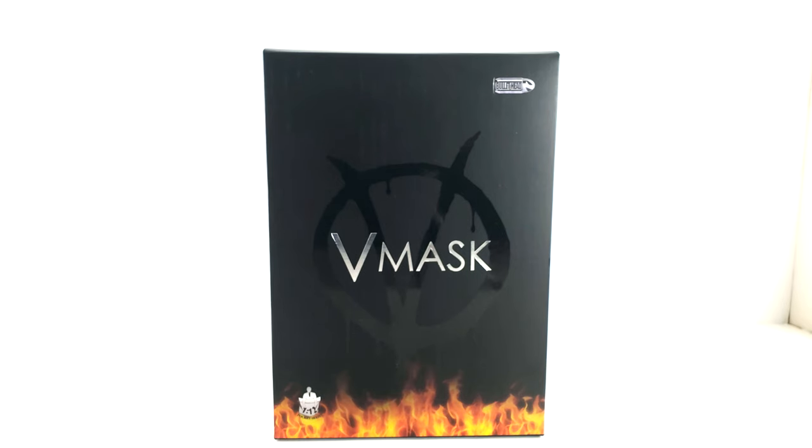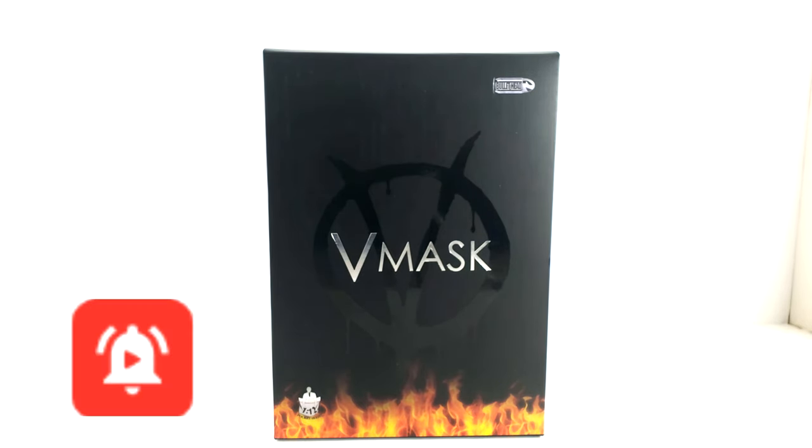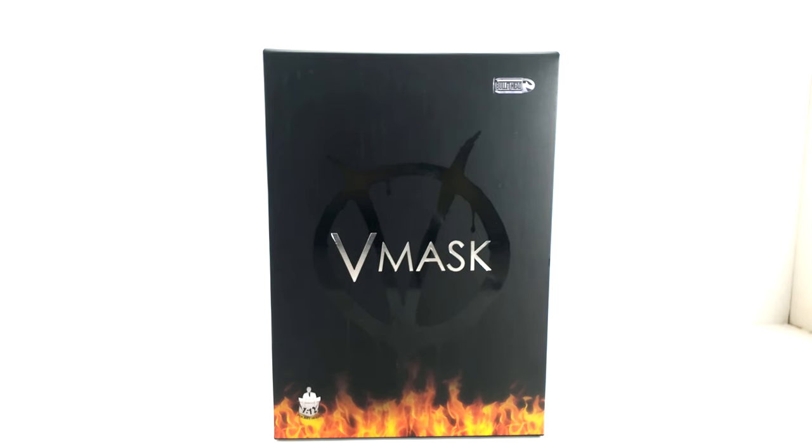Back to the review — we have the V mask from Bullet Head, it's a 1/12 figure, about six inches. This is not a figure I'm used to reviewing, but you'll see why once I unbox it. If you're new to this channel and you're 13 and above, please hit that like button, subscribe, and hit the bell icon so you don't miss another video. I review action figures for the collector looking to add something to their collection or display.